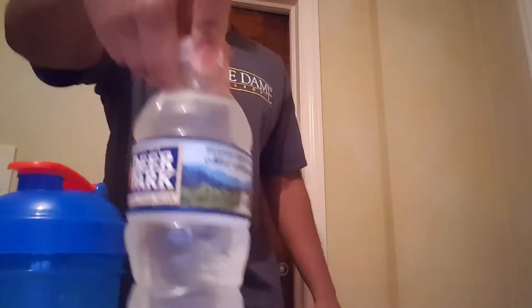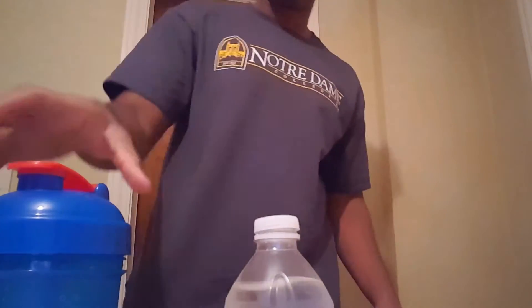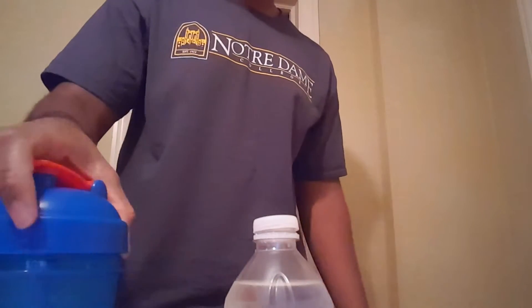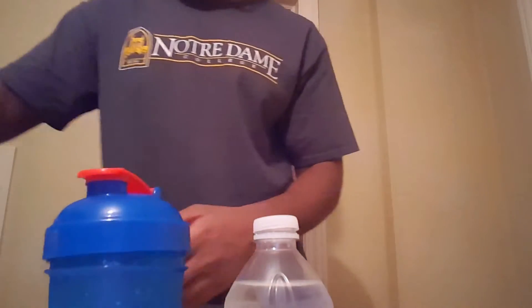So here we've got a bottle of water — Deer Park, has to be Deer Park, trying to get sponsored by Deer Park. Into the shaker with a semi-level scoop, kind of not level, 34-gram scoop, about six to eight ounces of water.